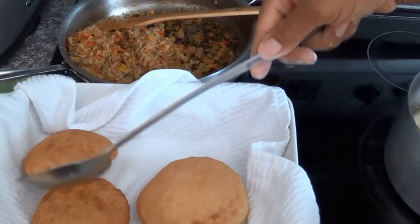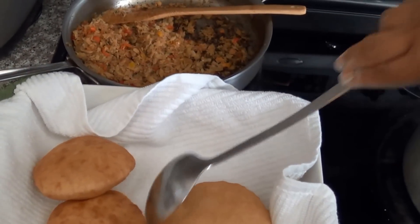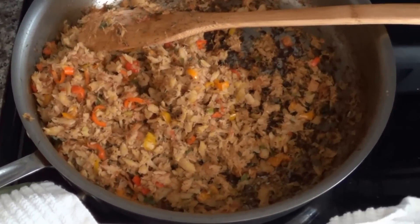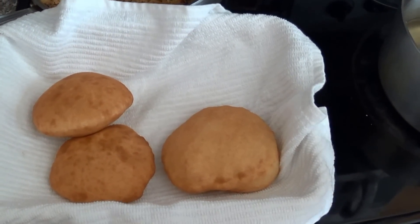Serve these up with some really delicious salt fish — as you can see I have mine sitting right over here. If you want the recipe, check the description box below or go to medmg.com and you'll find the recipe for salt fish and bakes there. Thanks for watching and don't forget to comment, rate and subscribe. And if you like this video, just give it a thumbs up. Thanks!